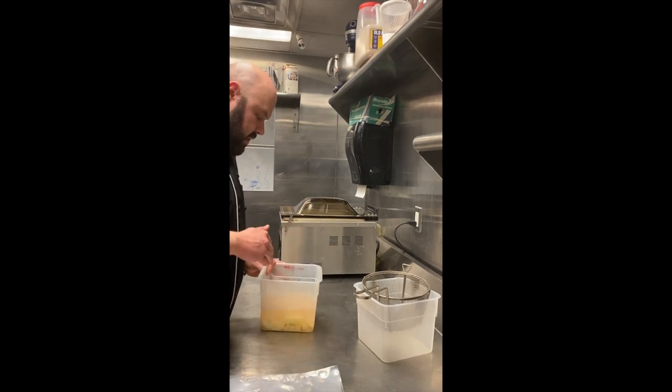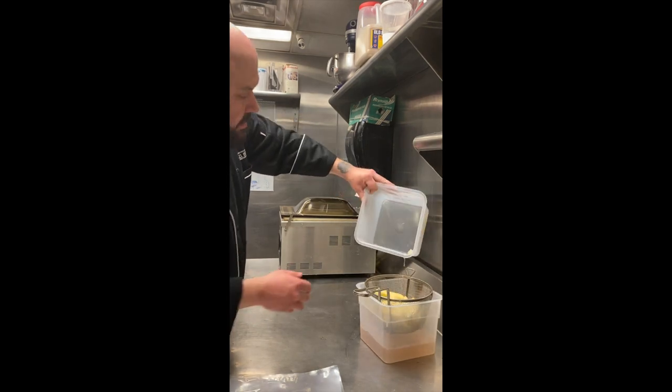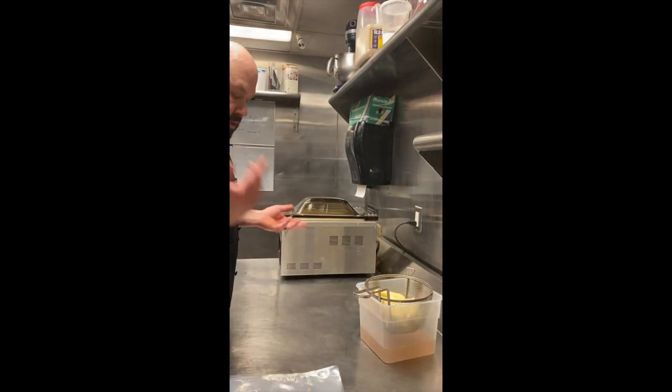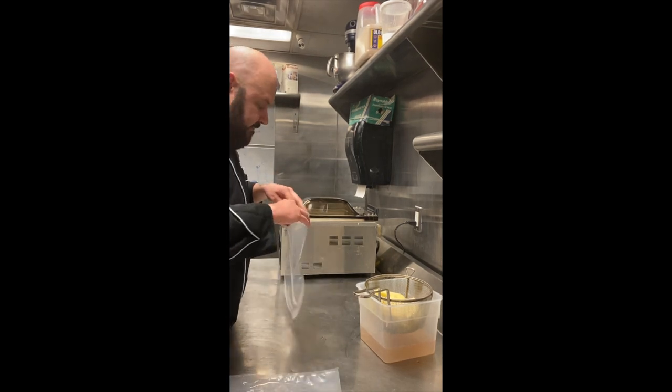I have two pounds of potatoes that were cut up — they were left over from a demo video, so I'm just going to utilize them. Your recipe says to peel and quarter, so go ahead and do that. I'm going to add them to a vacuum seal bag.